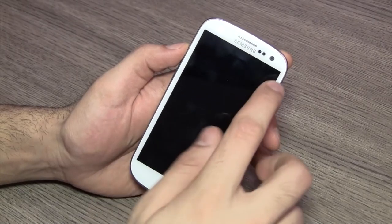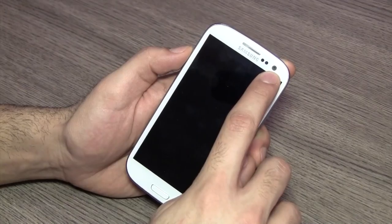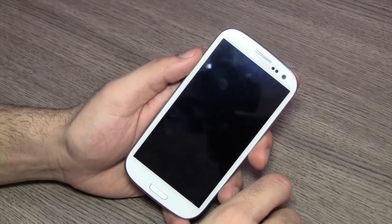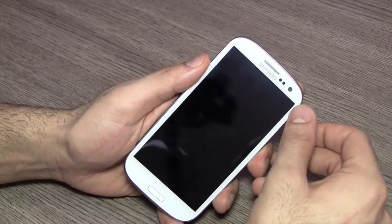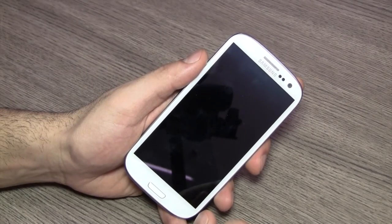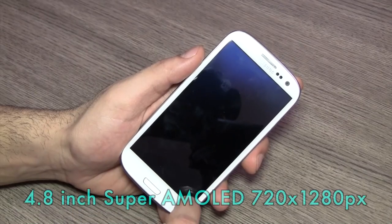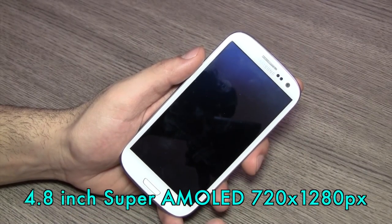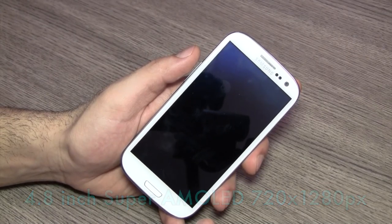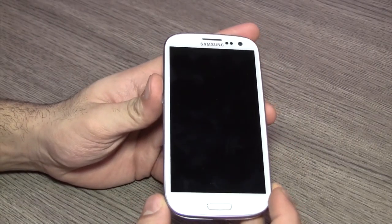The secondary camera is a nice 1.9 megapixel camera and it does 720p HD video as well, so you can do your video calling from this. Below that is the impressive display — it's a 720x1280 pixel, 4.8 inch display. It's about 306 pixels per inch, which is a fairly high density.